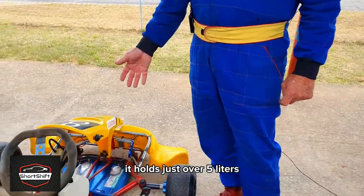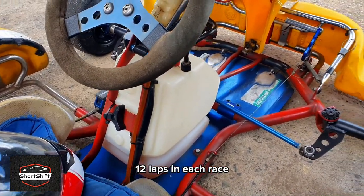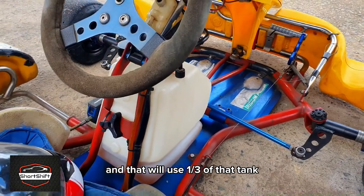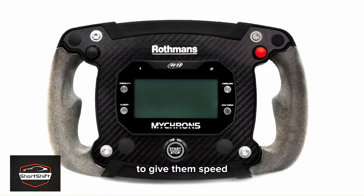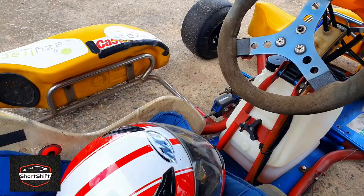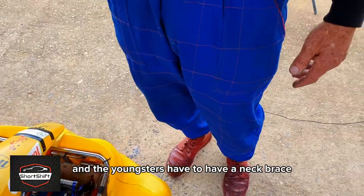In the center there's a fuel tank — it holds just over five liters. We race anywhere between 12 and 15 laps in each race, and that will use about a third of the tank. A lot of the modern karts have special electronic equipment on the steering to give them speed, time, and distance data, whereas I'm just having fun.